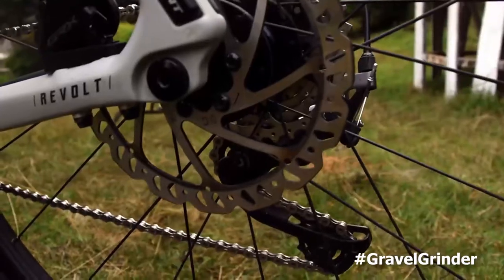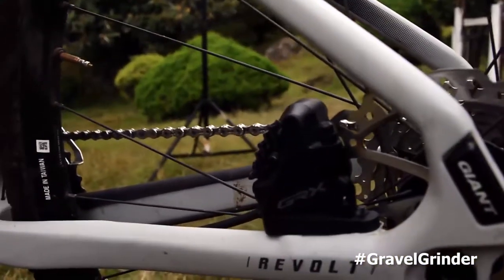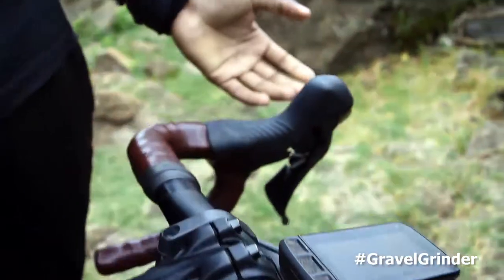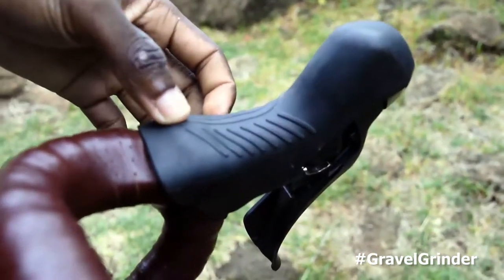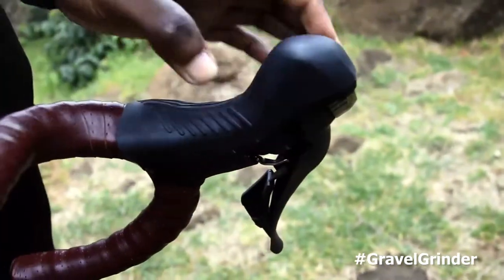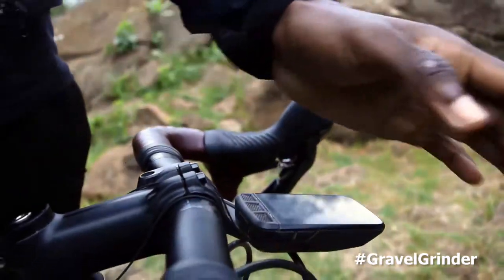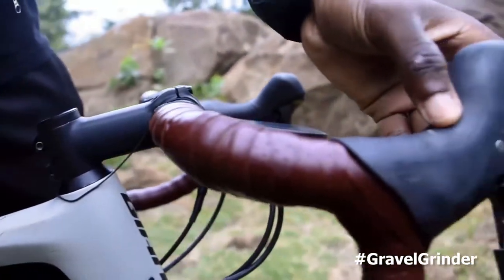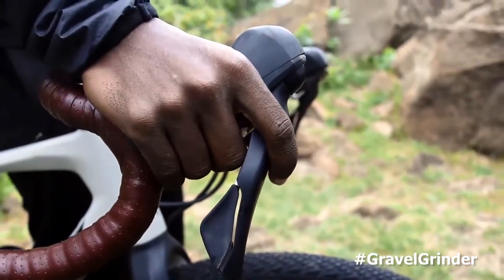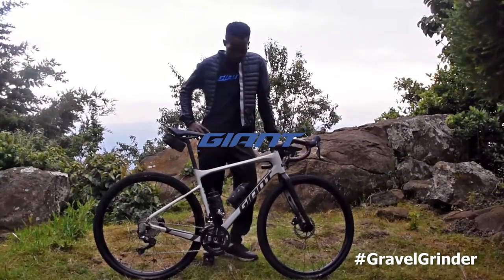The bike comes with the Shimano GRX RX400 hydraulic disc brakes with a 160mm rotor, which is quite nice especially in rough sections. It came with GRX 600 shifters, but for my left lever I upgraded to a GRX 810 to enable the 2x system. The GRX 600 is still quite nice though — it feels good, sleek, and I love it. That's a sneak review of my bike, the one I used for the Migration Gravel Race.